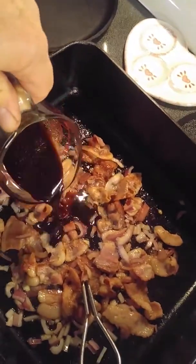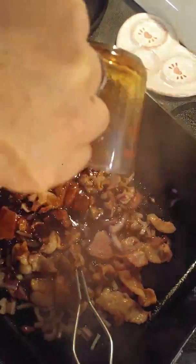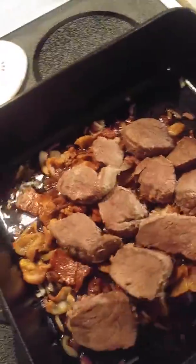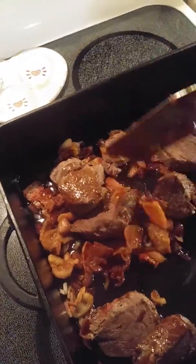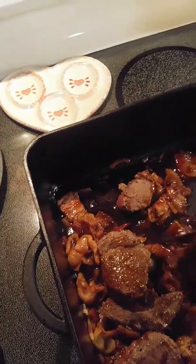Pour in the soy sauce and honey mixture. Return the deer chops, turn and soak them — get them all coated up real good. Then put the lid on it, put it in the oven at 350 for about 25 minutes.